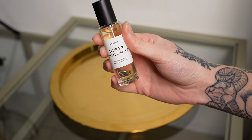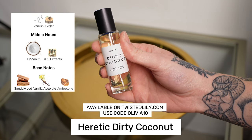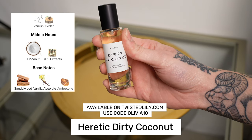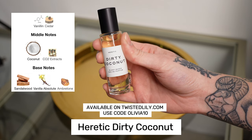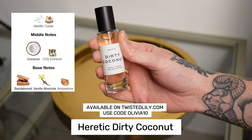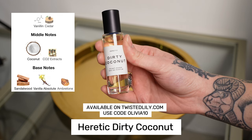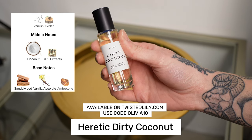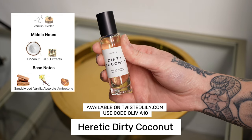The first fragrance I'll be adding is Dirty Coconut. I feel like this is going to be a really good transitional fragrance because it's not like a sweet beachy coconut — it really lives up to its name by having some earthy facets to it. It's still kind of trying to warm up but we're not quite there yet, so we're going to try this out.